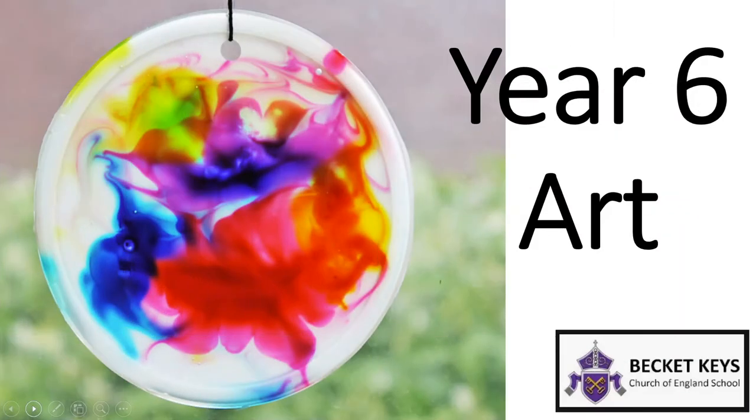Take care. Today I'm going to show you how to create some colourful sun catchers. So let's start with the Do Now activity.